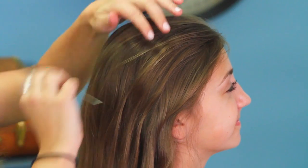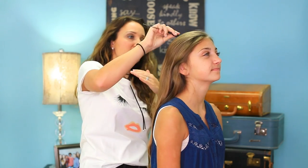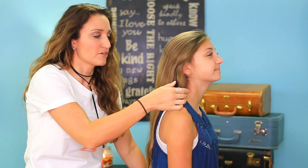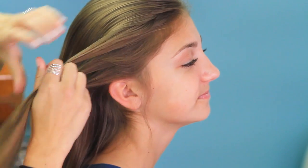The first thing you want to do when you're doing this style is take your comb and just comb the hair back so that it's falling back this way instead of to the sides. When you get that done, you're going to pick up a segment of hair. I've left just a little by her ear just for softness.